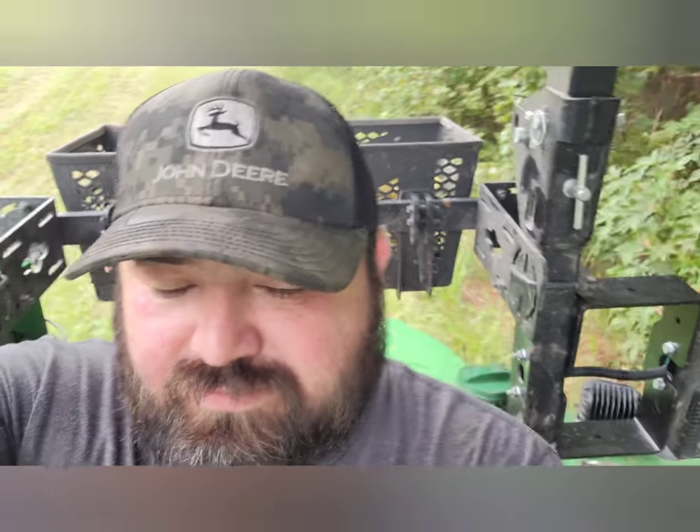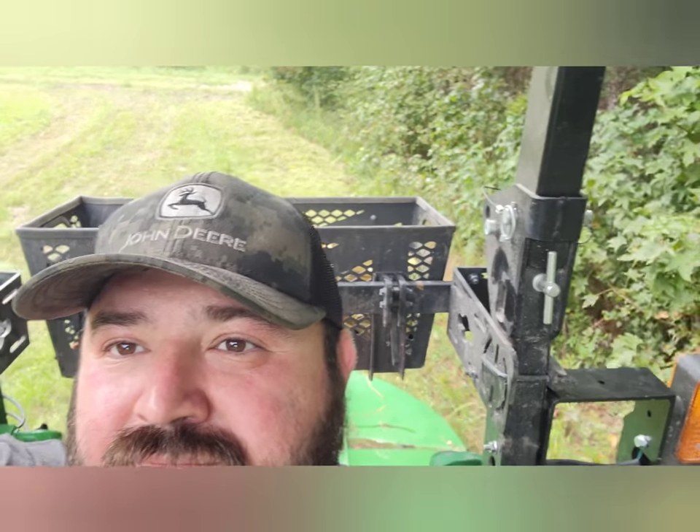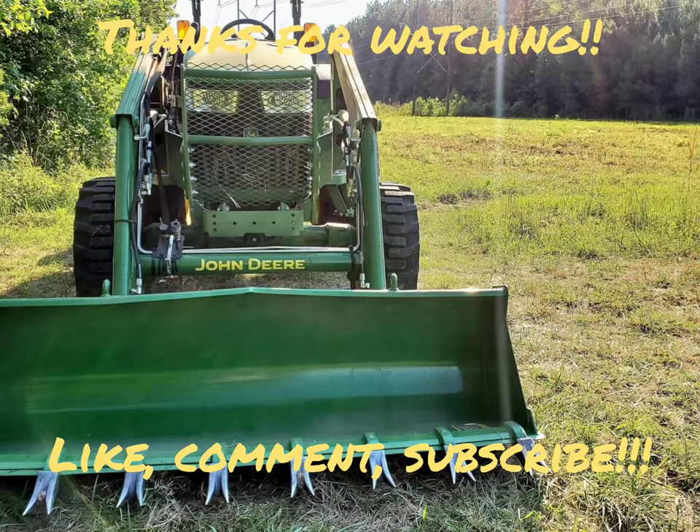And we're off and rolling, guys — working perfect! Thanks for watching another episode of Farm on the Range. If you enjoyed this content, please feel free to like, comment, and subscribe to the channel. Comment on the video if you have any questions about the John Deere quick connect PTO attachment — I always try to get to those.